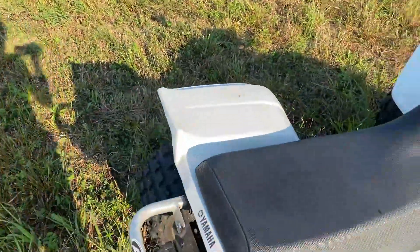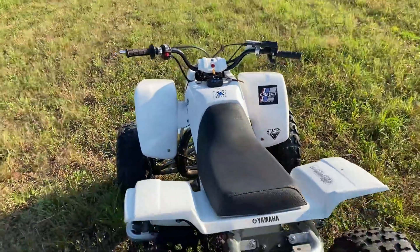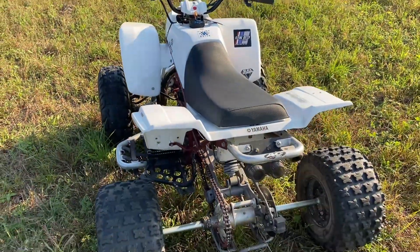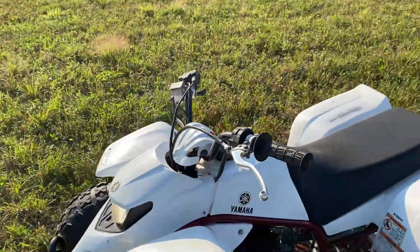Still no GoPro footage yet, but that's coming soon. We're gonna make some pretty fun videos on this thing, have some really fun adventures, and I'm going to record it all on my new GoPro as soon as I get one, so watch out for that.